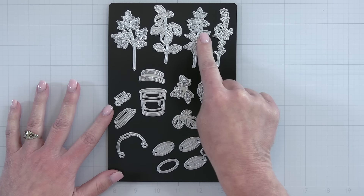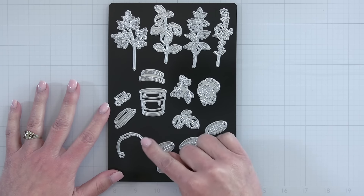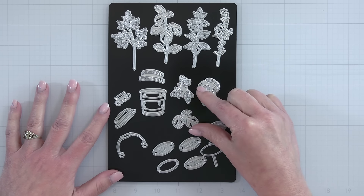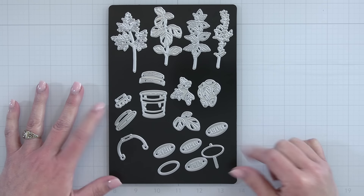You can see all the stems at the top and then the little add-on leaves, the little parts to the bucket, and then the layering sign at the bottom that's going to indicate what type of herb it is — whether it's thyme, basil, mint, or parsley.